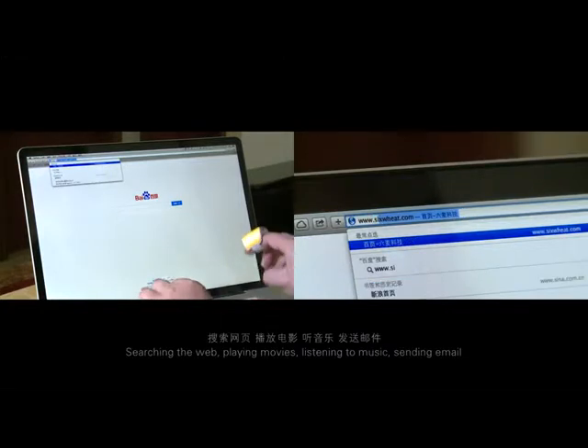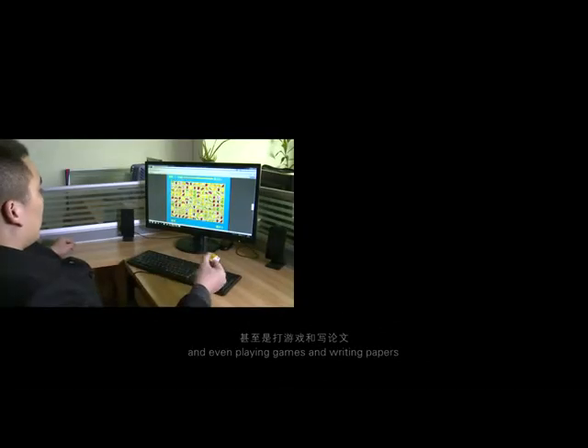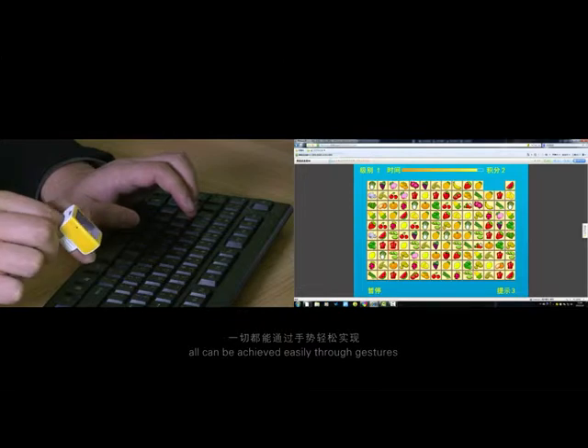Searching the web, playing movies, listening to music, sending email, and even playing games and writing papers — all can be achieved easily through gestures.